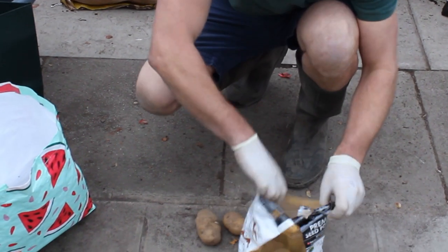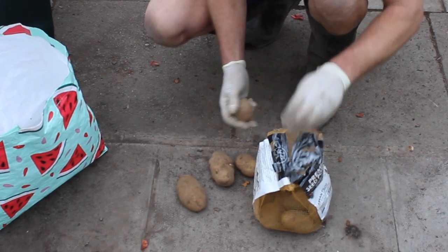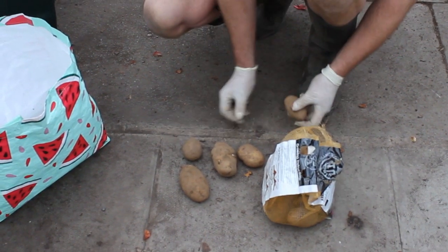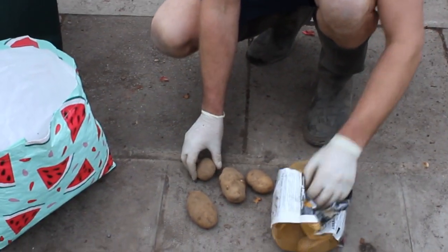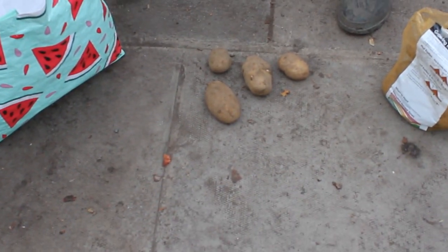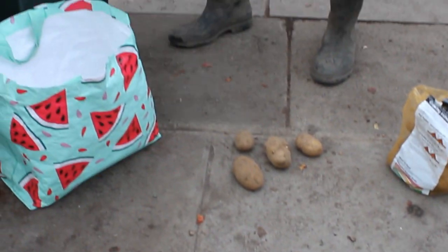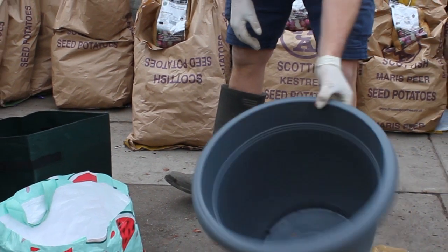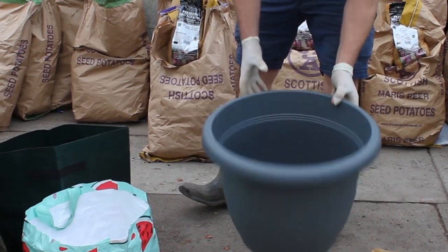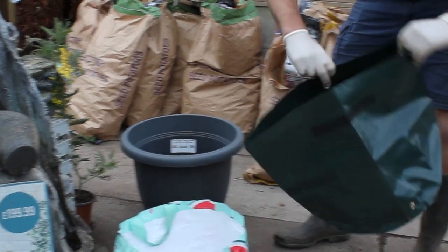In an average container you're looking for about five potatoes to get a decent crop. These are all different sizes — it doesn't matter. Once they've chitted, we're looking for a container to grow them in. You could use a rigid plastic pot, whatever you've got lying around — no problem, that's easy. You can also buy a specific potato bag, and a lot of these come with flaps that you can open up and harvest the potatoes from underneath.